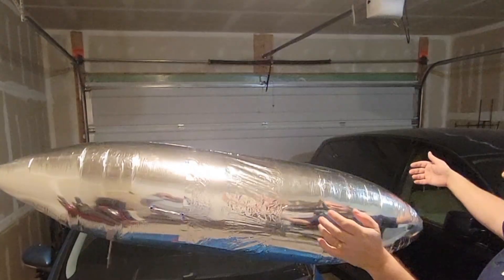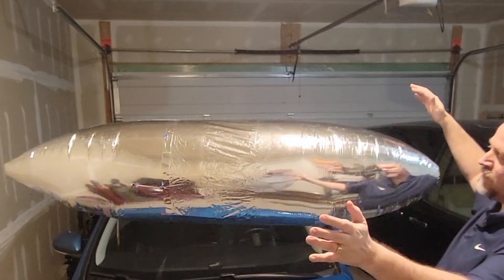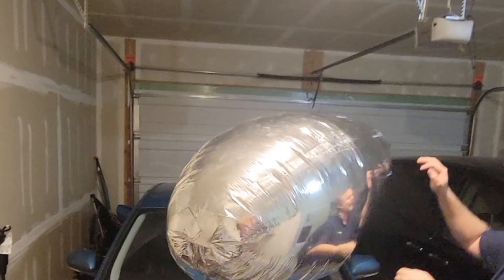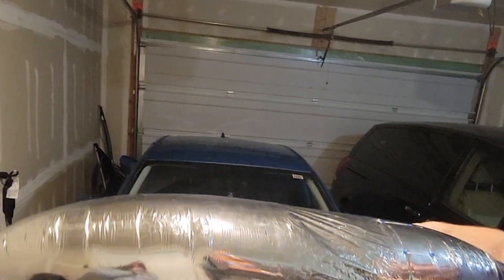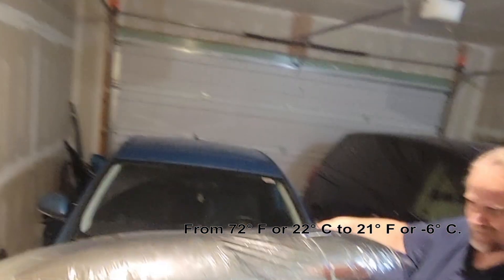It's pretty much done with its adjustments — it's now at the ambient temperature of this room. Now we're going to do the crash course: we're going to take it to the actual outdoors, which is at negative six degrees Celsius. Quite a bit colder.